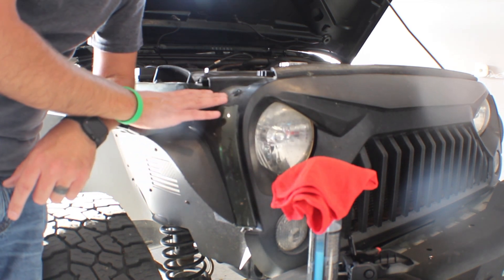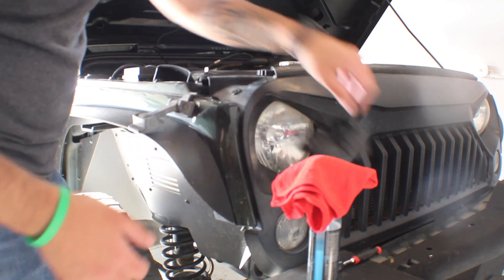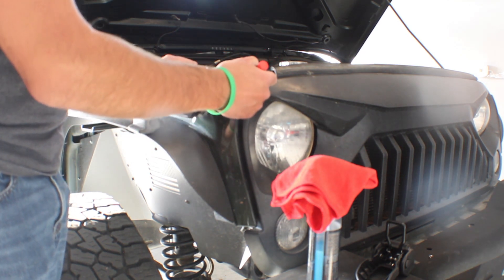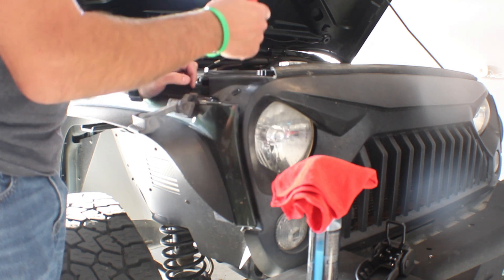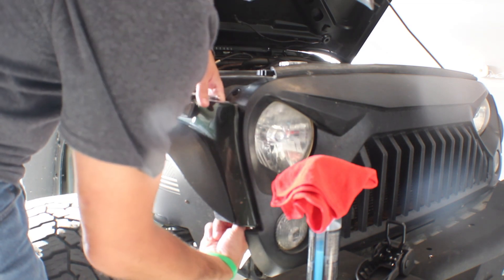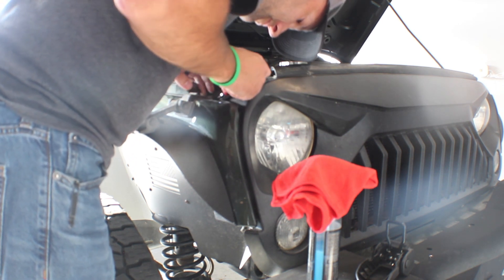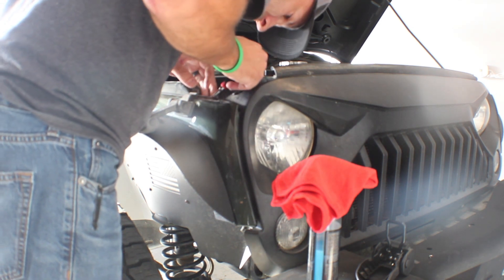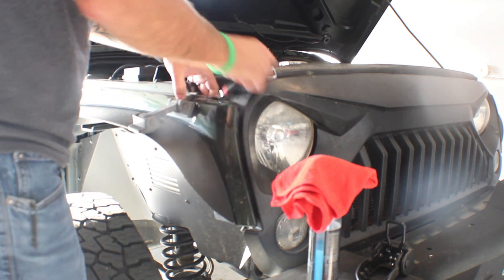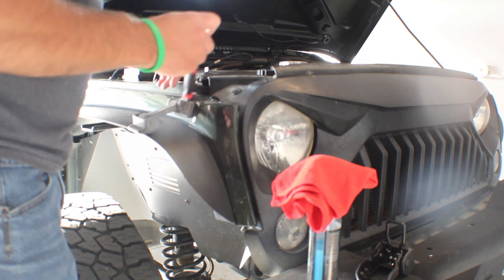Now we're going to replace the exterior part of the latch. There's just a single stud that goes through, and we'll see if we can reuse the old hardware again. There's not a lot of room to work here — this is a 14 millimeter. You can't quite get a quarter-inch drive socket and ratchet in there, so I'm using a small flex-head ratchet, feeding it up through the bottom and grabbing the handle to pull it up to loosen the nut.